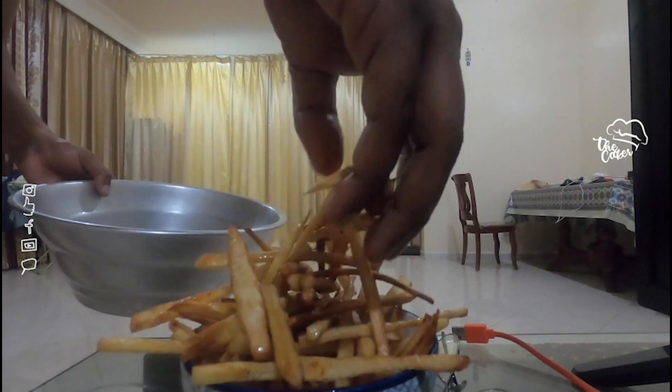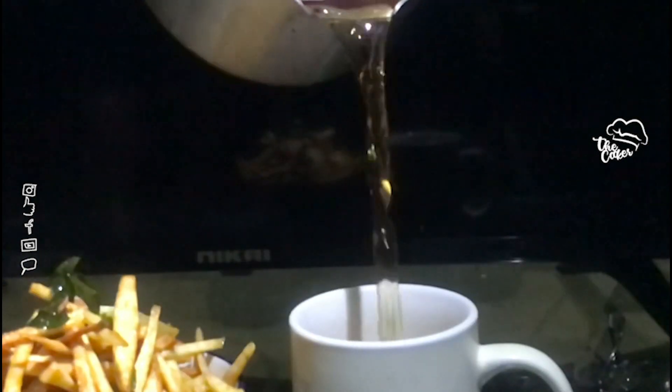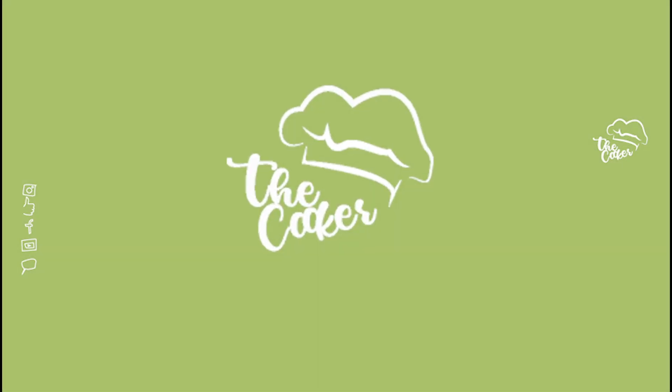Share this video, like it, comment, and subscribe. Thanks for watching. I'll be back in Bachelor's Kitchen.